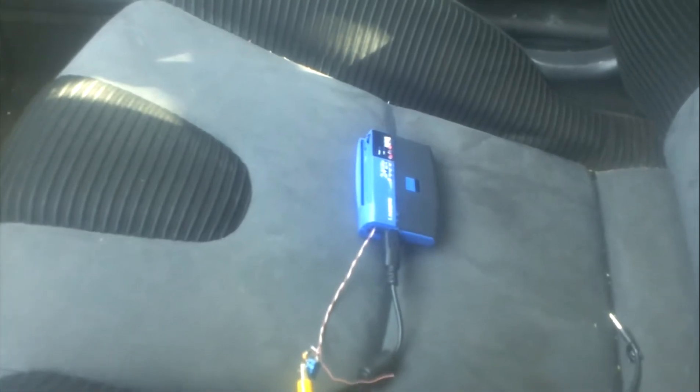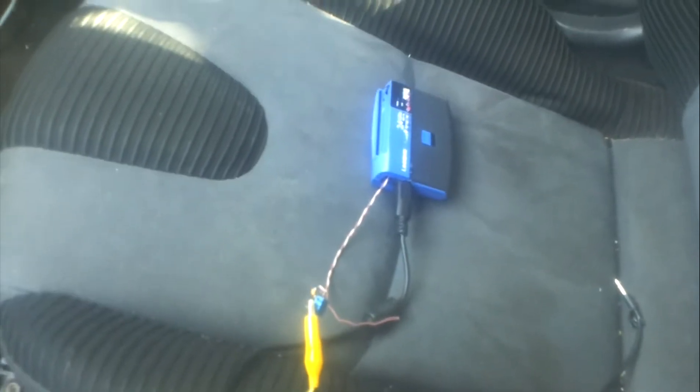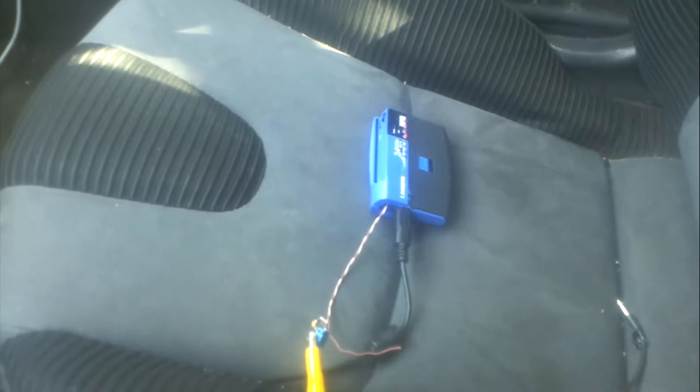This is a real messy prototype, but it was just what I could throw together in a weekend. I'm working on a better version now. Hope you guys like it.